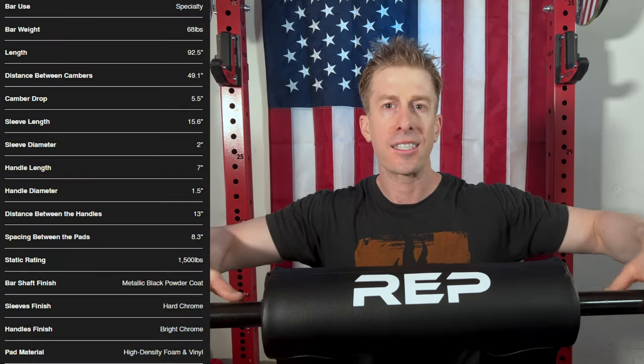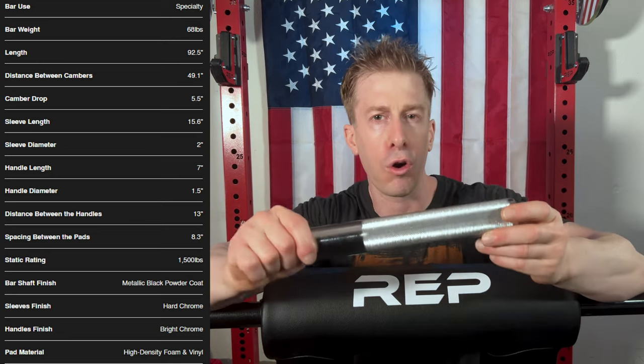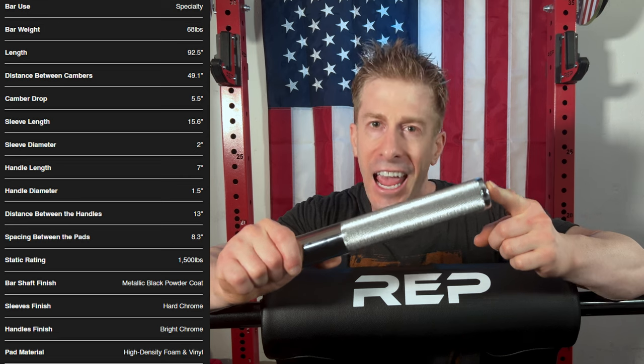Just the facts: weighing in at 68 pounds, this Rep Fitness Safety Squat Bar retails currently for $329 U.S. dollars with free shipping. It has a black powder coat with hard chrome sleeves and bright chrome fully knurled handles.